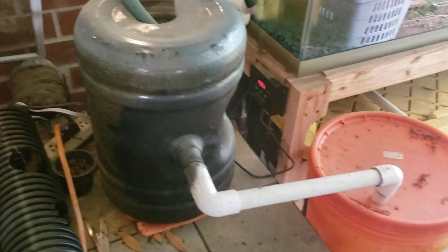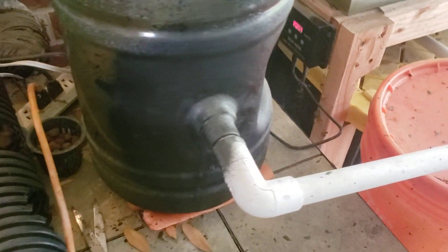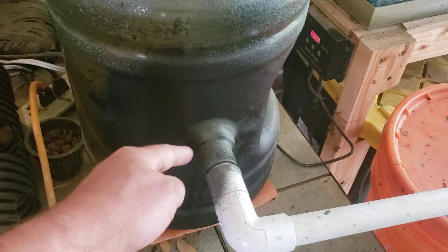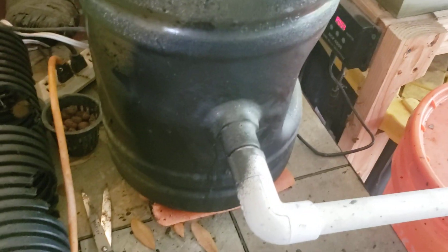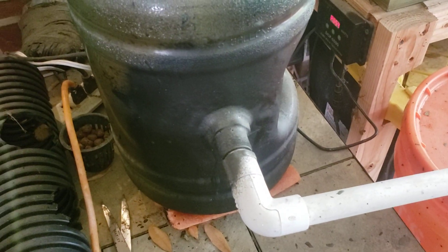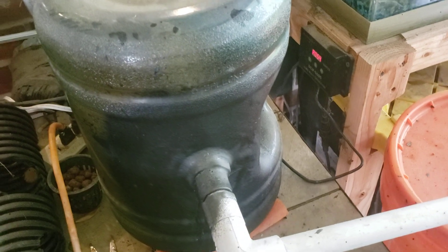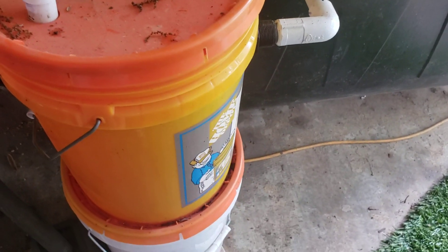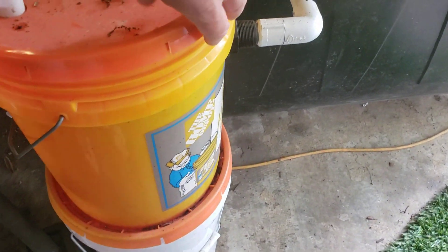I've got my 50-gallon sump tank down here and my swirl filter made out of a water bottle. There was a little bit of a leak issue with that this year, so I used flex seal on the inside and outside and replaced a cracked bulkhead valve fitting. I could have just replaced the whole plastic but it was pretty quick and easy to just flex seal it and change the bulkhead.